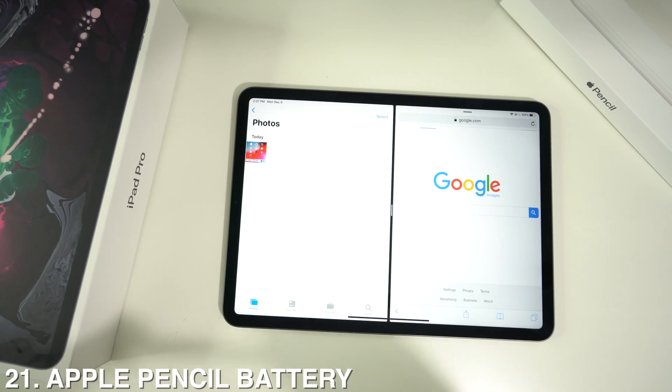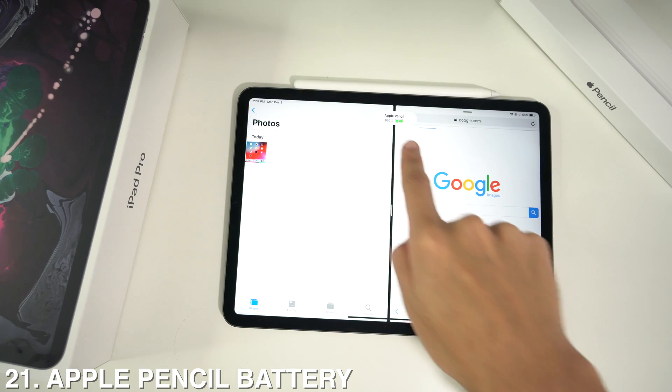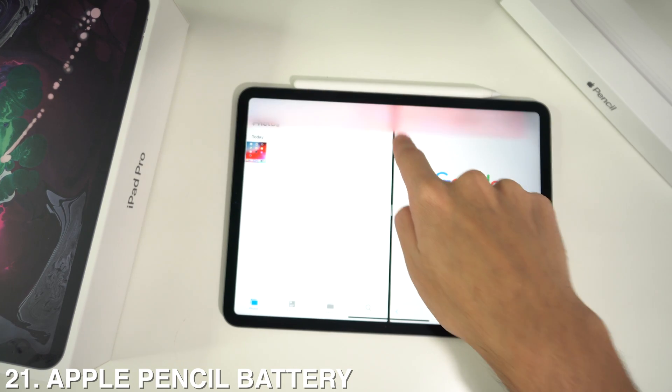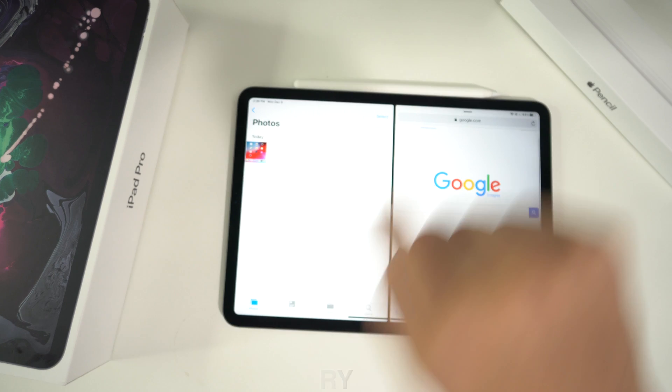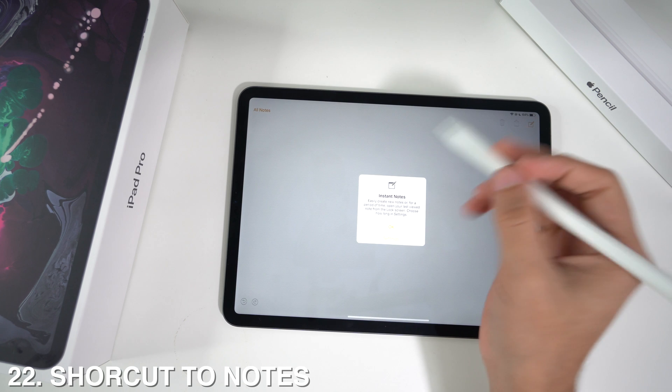If you have the Apple Pencil and want to check the battery level, grab your pencil and attach it back onto your iPad — it will automatically show the Apple Pencil battery percentage at the top.